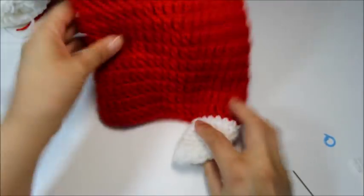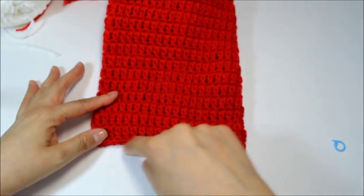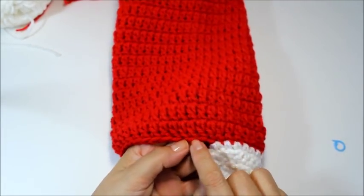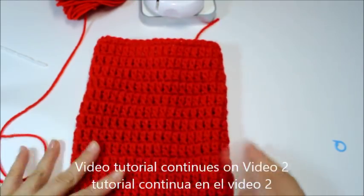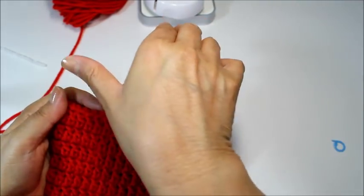Now we're going to attach the foot part to the heel. The important thing to remember — if you made your stocking in stripes or multiple colors — is to make sure the last color you used where you attached is the same color you use for your last row, so it matches. I'm going to turn it so the heel is positioned correctly, attach the yarn, and then we'll start joining the heel with the foot part and then do the toe.